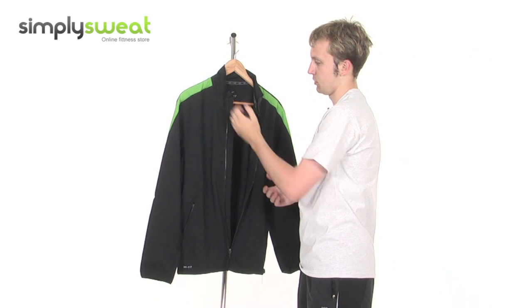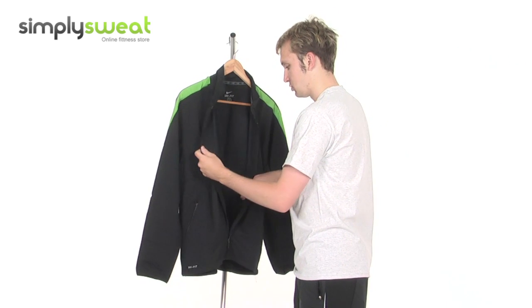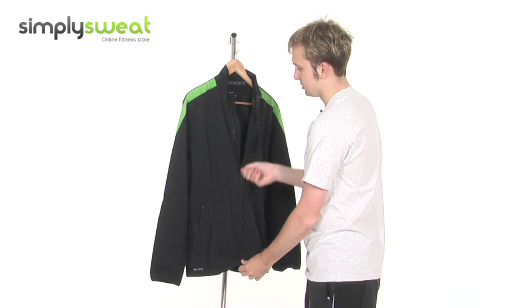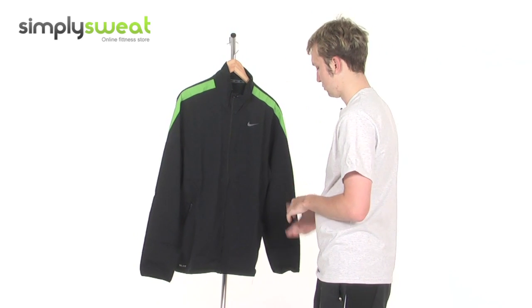There's a hanging loop at the top as well, which is a feature you find on most jackets. Really nice interior — it helps air to circulate and stops you being too sweaty or too clammy.